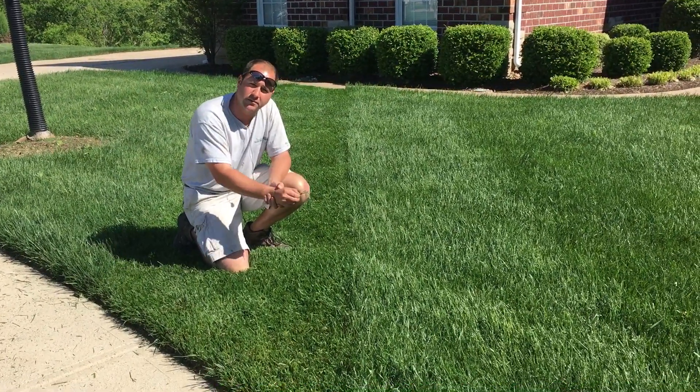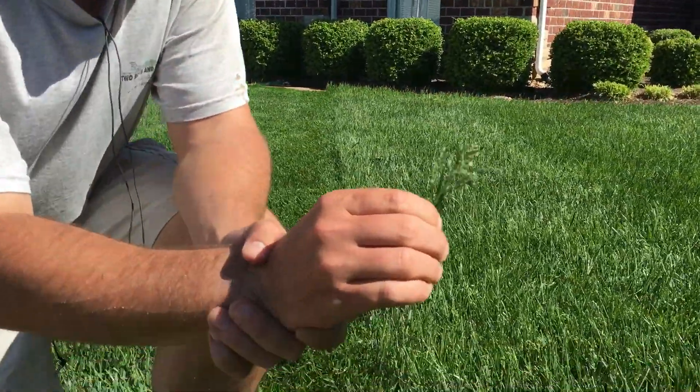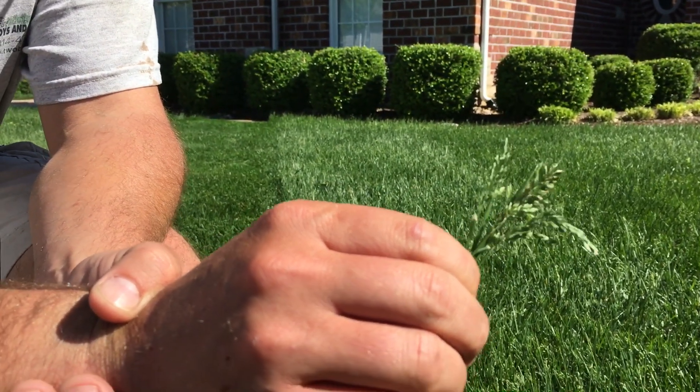If you come a little closer I'll show you what I'm talking about. These are just seeds from your lawn and it is not a problem. Any other concerns, come and see us. Thanks, bye.